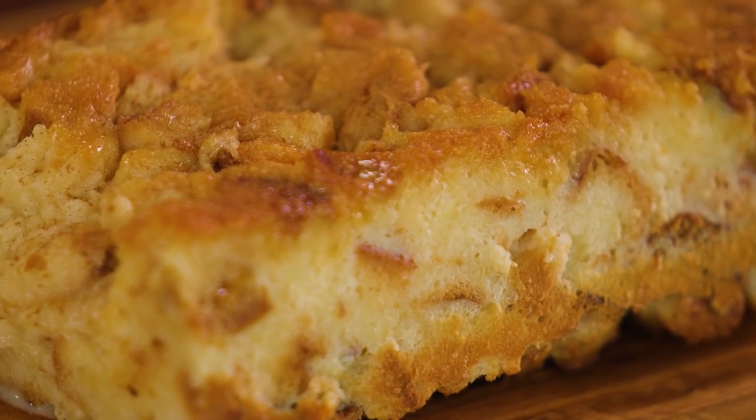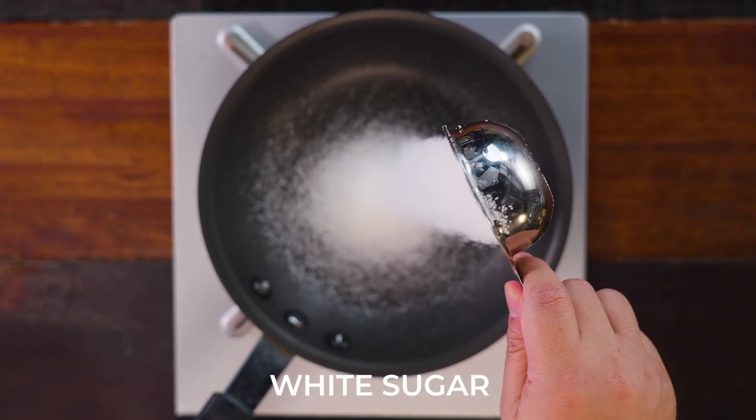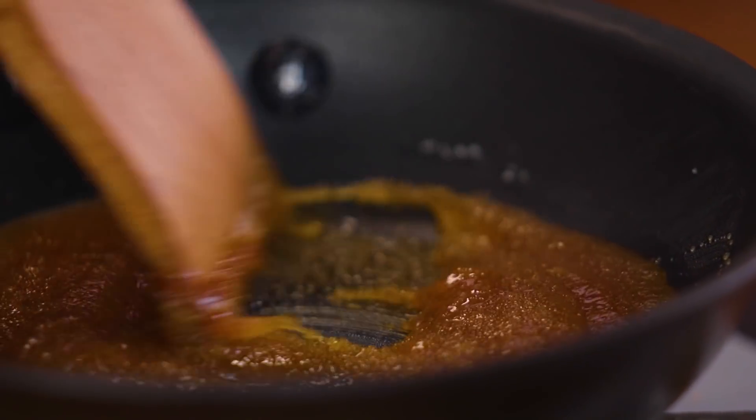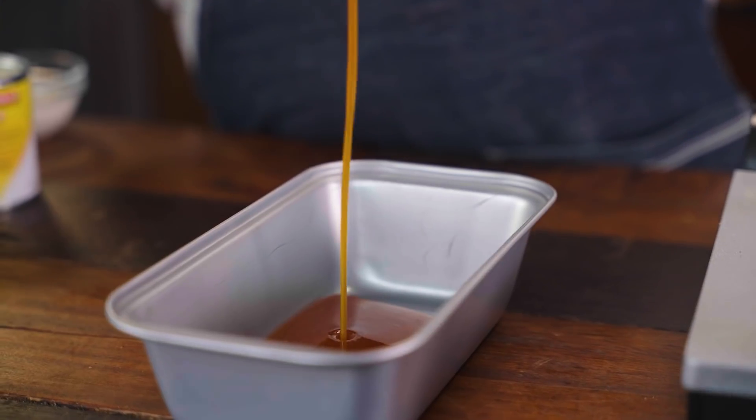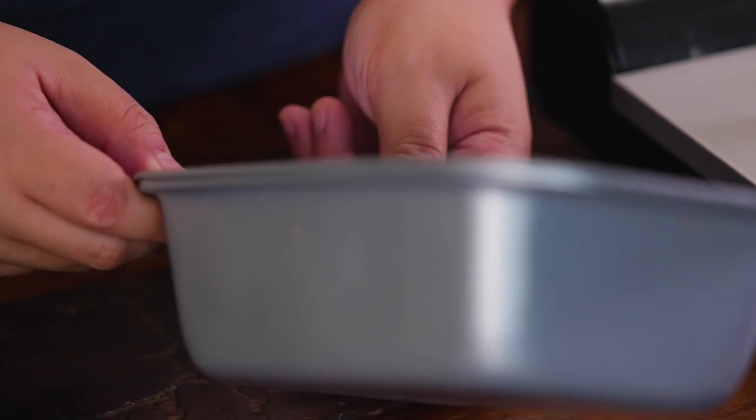For the third and last recipe, we are going to be doing something sweet — the Brioche Bread and Butter Pudding. Start off by melting some sugar in a pan. Heat it up until it's amber in color, and add it to the bottom of your 8x2.5 loaf pan, or a 6x6 pan works too. Set it aside to cool.